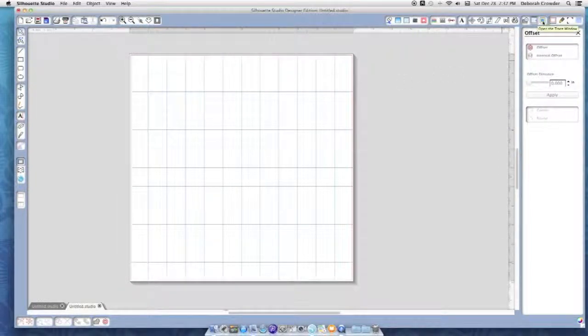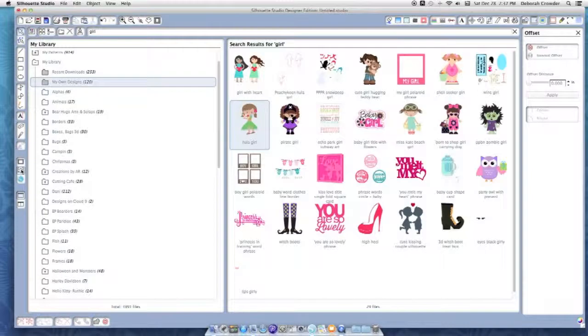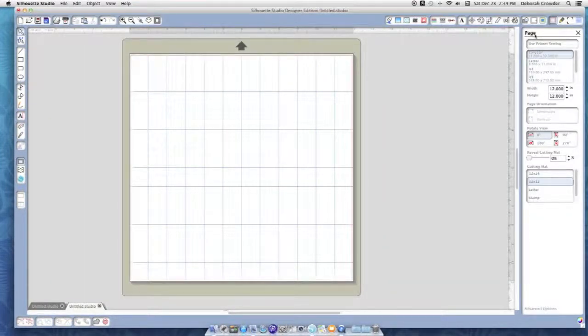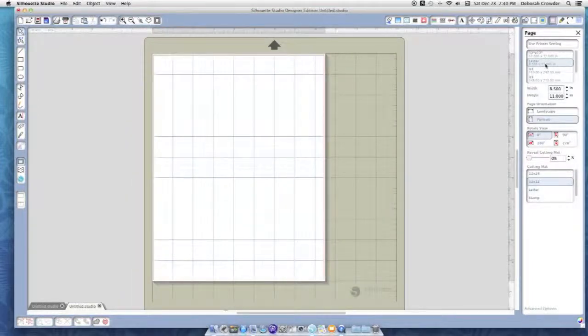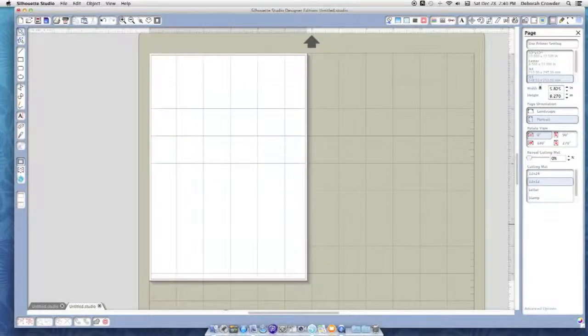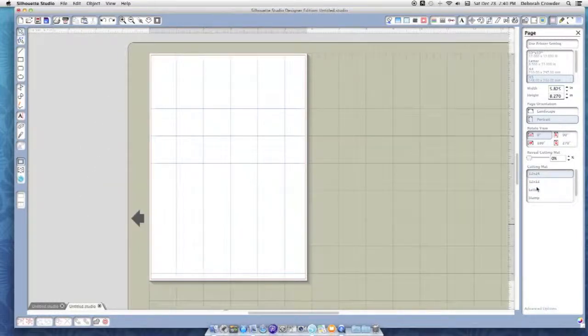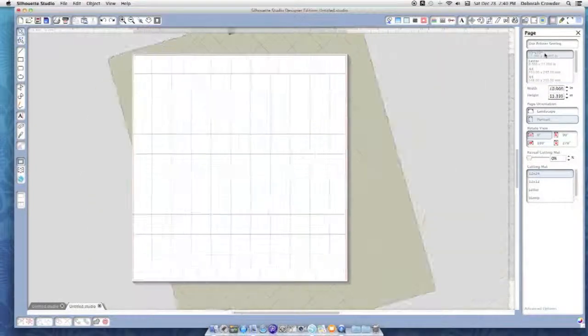The trace function I don't have a good example of right now because I don't have an image ready. This page here is where you set up whether you're going to use a 12 by 12, a letter, A4, A5, landscape or portrait — whichever way you want to set your page up — and what size cutting mat you're using. I'm going to go back to 12 by 12.